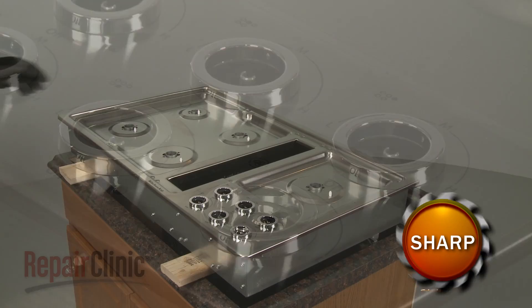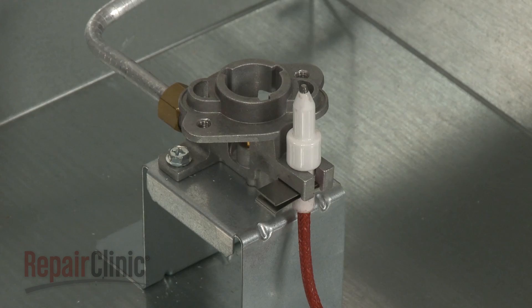With the screws unthreaded, you can lift off the top. If still intact, slide out the igniter retaining clip you're replacing.